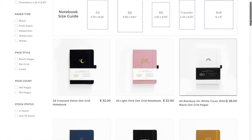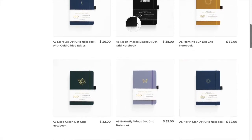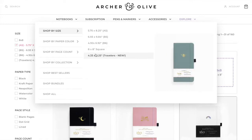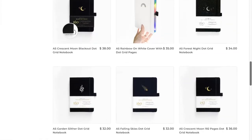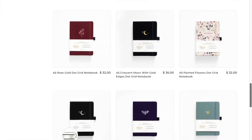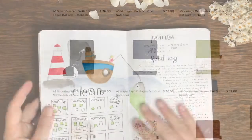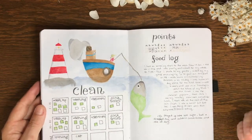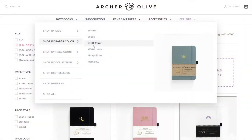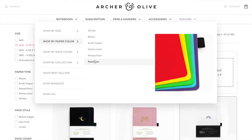The Archer and Olive journal has so many choices of sizes, pages and covers. They come in B5, A5, B6, square and traveller's sizes. They also come in 112 pages, 144, 160 and 192 pages. They come in standard white paper, black, craft and they've even got rainbow coloured. And you can get a Neapolitan which is black, white and craft mixed.